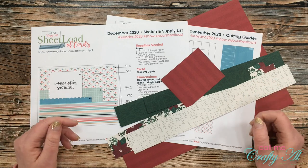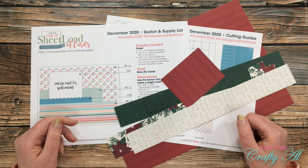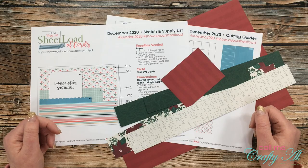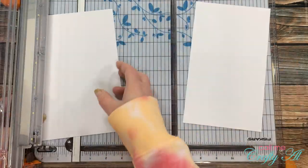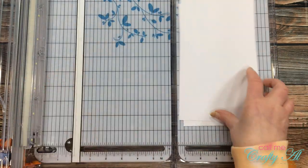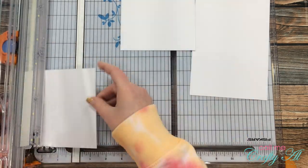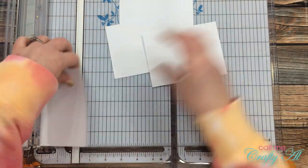I'll let you know more about the products I'm using as I get into the process, and if you have questions leave them in the comments below. To get started, I brought in a piece of white cardstock and cut it into four pieces that were five inches wide by three and three-quarter inches tall. These will end up being the base for my wood floors.